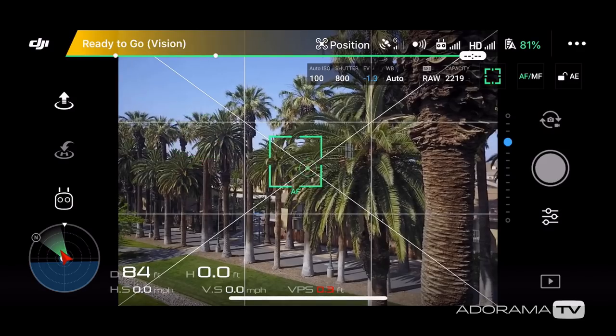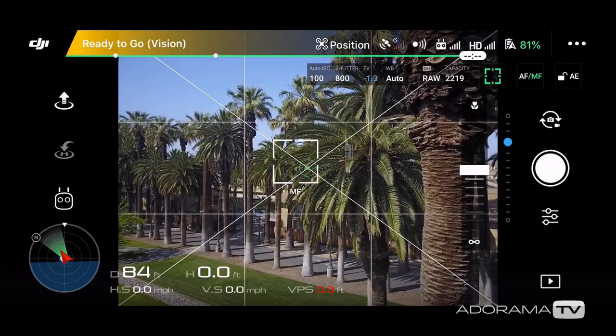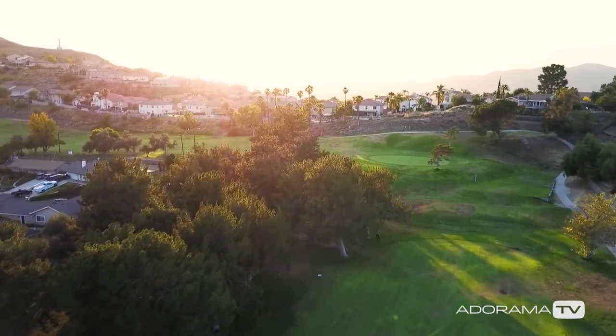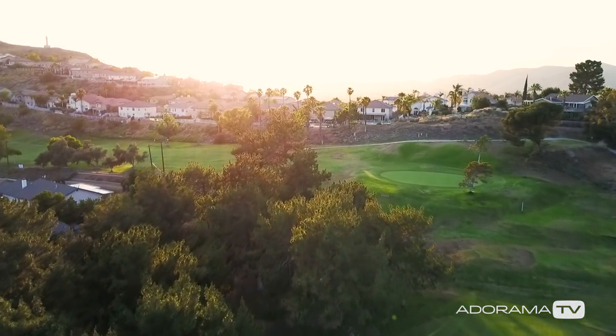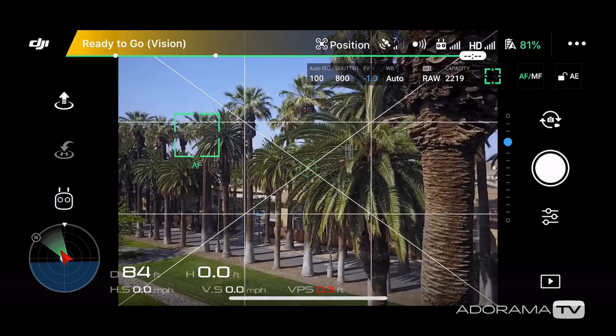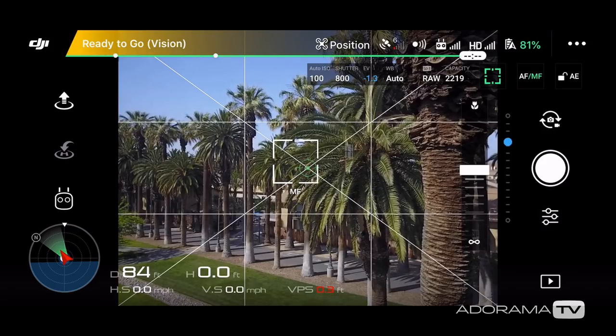The next focusing option is manual focus or MF. I like to use this when recording video because it locks and holds the focus, ensuring that my focus won't slip or change automatically or even by accident. You can enter manual focus mode by clicking on the AF/MF setting. Once you do that, your focus square will turn white and say MF.